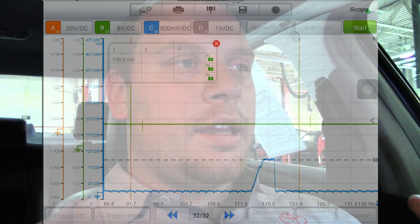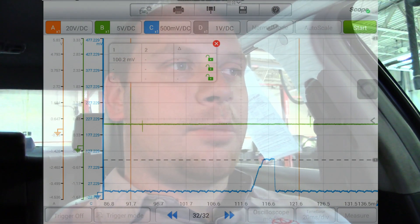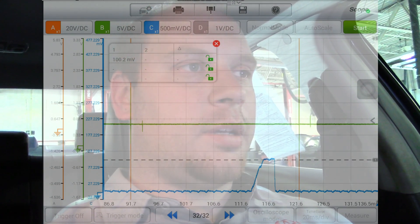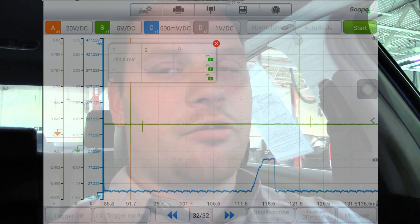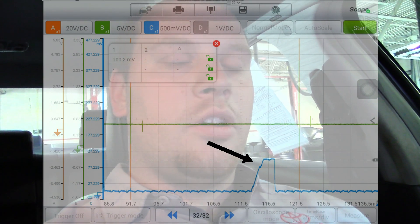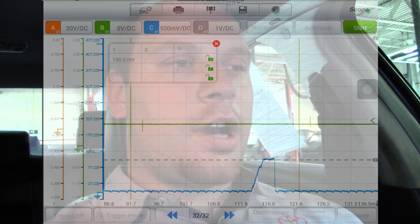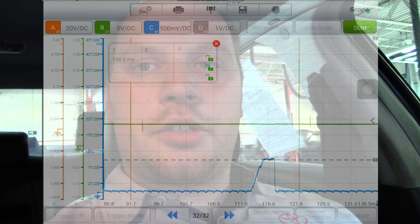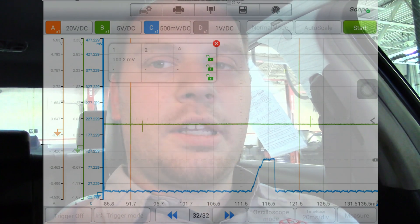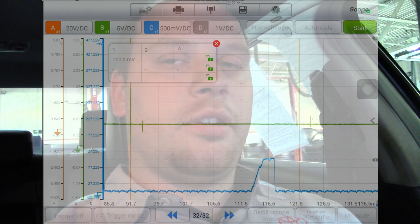My blue trace is reading about 100 millivolts. I'm using an amp clamp and the amp clamp converts 100 millivolts to 1 amp, so my fuel injectors are pulling right around 1 amp of current. You can see this hump here — I'll put a little arrow — that is where the fuel injector pintle opens. The fuel injector has windings; as current builds up through those windings it creates a magnetic field, and as the pintle moves through that magnetic field you can see this very slight dropout.